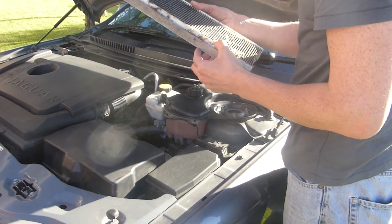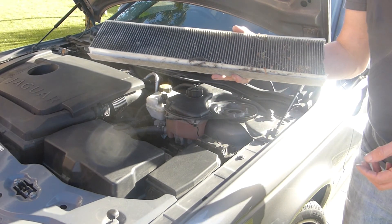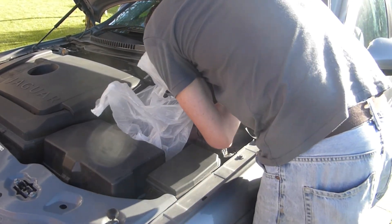So this looks a bit grim, but as I said I hadn't seen it mentioned anywhere in the service history that it's ever been done, so this could well be 12 years old. I then scoop out more debris from the filter box and give it a good vacuum.